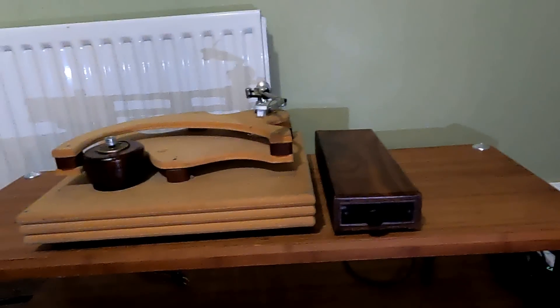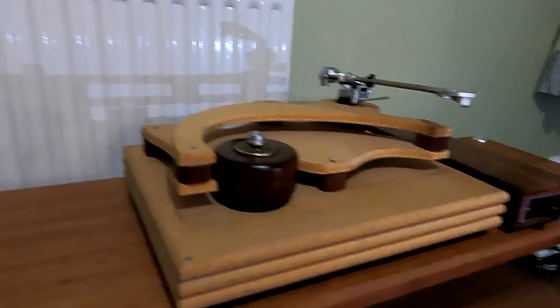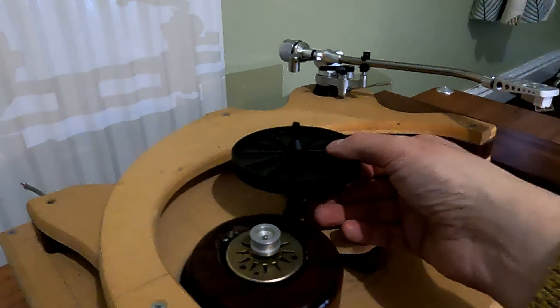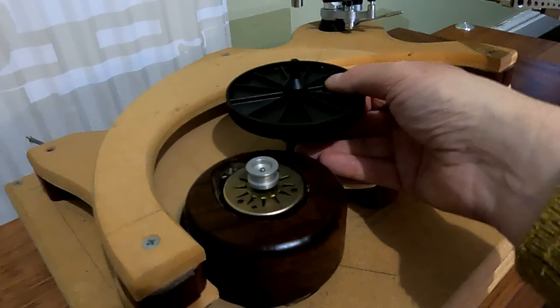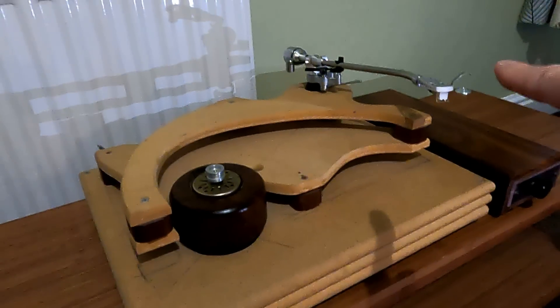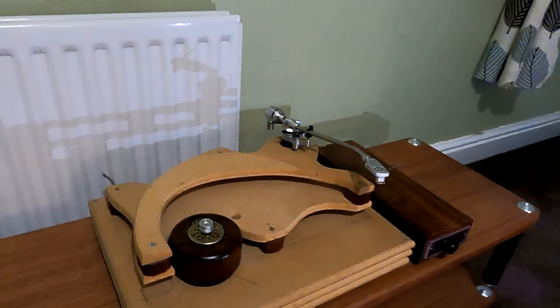So here we are — this is the remains of my record player. Separate power supply, and a heavy base with little outriggers on it, with everything isolated from everything else. You can imagine the bearing would sit in there — it had a Pink Triangle inverted bearing. The platter would be sort of around here. I've just rested that tonearm on just to give it a little bit more of a feel of what's going on with it.